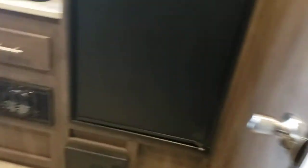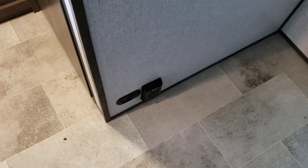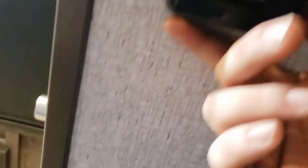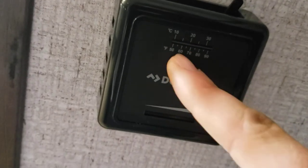However, if that battery up front by the tongue starts to die, that alarm will start giving you low voltage alerts as well. The furnace is super simple — put that over to kick it on, slide the bar over to change your temperature, and then clip it over to turn it off. This display will also tell you the temperature inside.